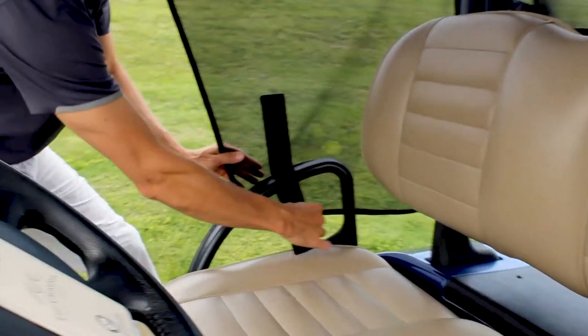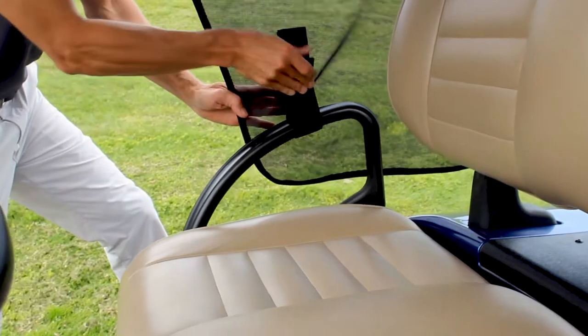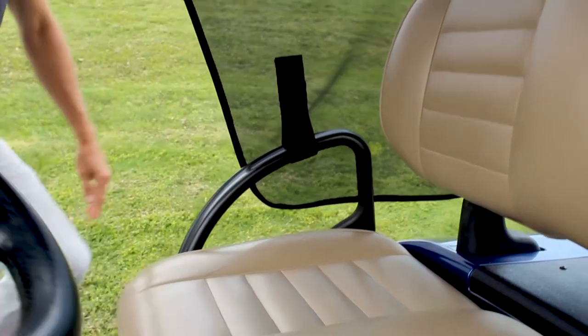Use the two heavy-duty velcro straps on each side of the mesh shade to wrap around the golf cart seat handles.